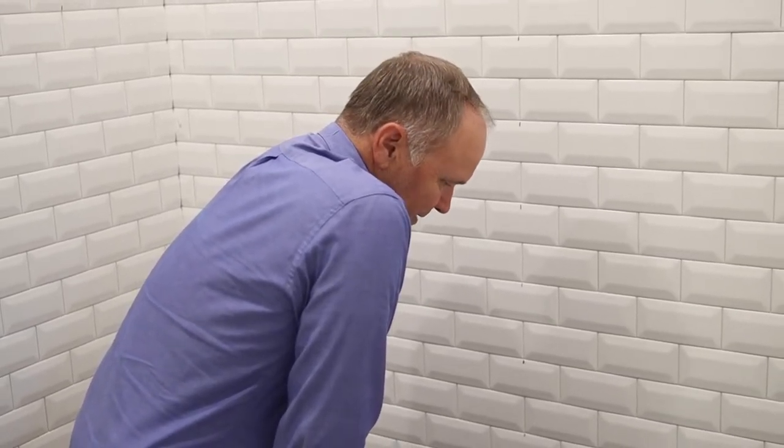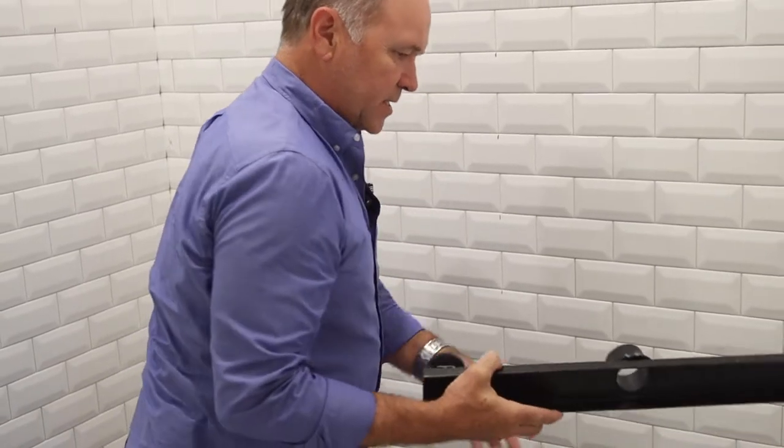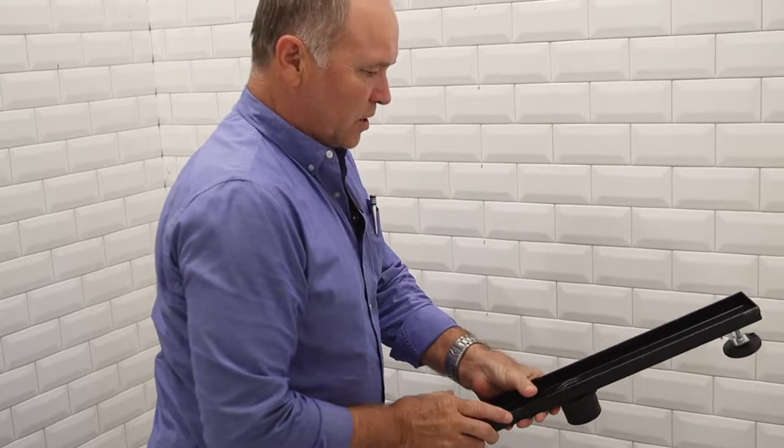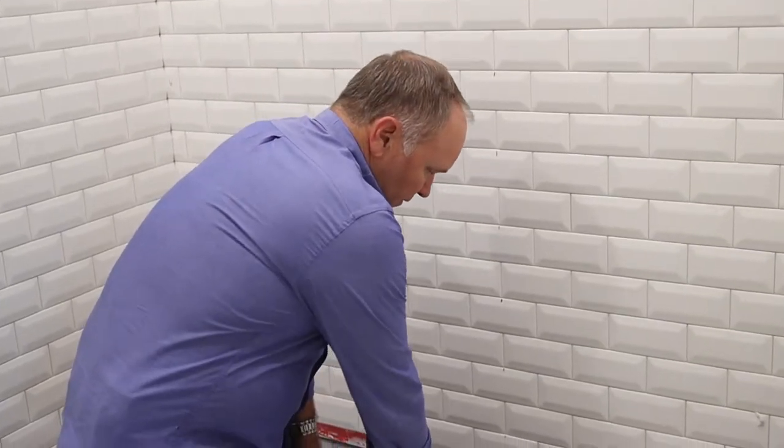We're talking about a linear drain system in this beautiful shower. It's a really nice system — not all linear drains are good; some are ridiculously overpriced and don't work as well. But this one is a two-part system, like almost all drains.